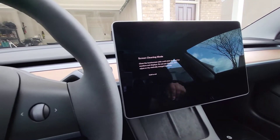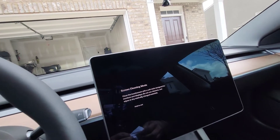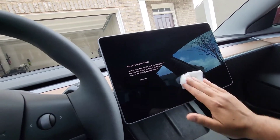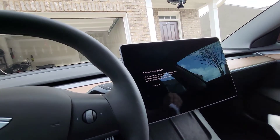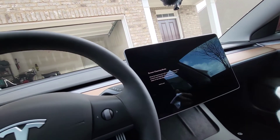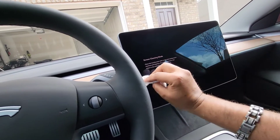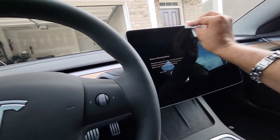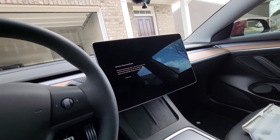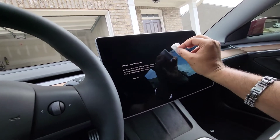The screen looks pretty good so far, but I'm still going to wipe it down. The alcohol wipe didn't seem very wet, and it actually left more dust spots than there were before — it looks like it's adding dust rather than removing it, which is weird. Let me go ahead and take the dust removal sticker and get those off the screen.